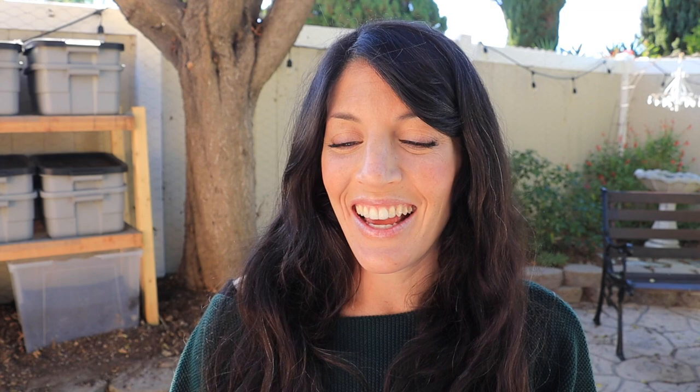If you're a worm nerd or a wannabe worm nerd, go ahead and hit the like button down below and subscribe and hit the bell as well. I've made a checklist in my ebook, so if you are wanting to get started with worm farming, this ebook might be your best friend. It covers everything from supplies with checklists and shopping lists, setup, harvest, maintenance, ways to use your castings tips, as well as questions and answers in the back of the book.